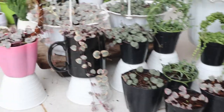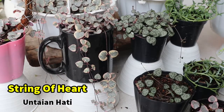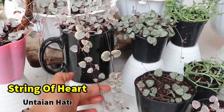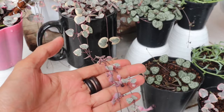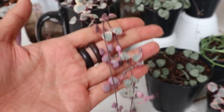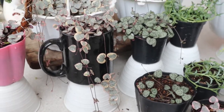Oke, lanjut ke tanaman yang kedua. Ini adalah tanaman string of hearts, yang biasa juga disebut dengan SOH atau untaian hati, karena daunnya yang sangat unik menyerupai hati. Tanaman ini adalah salah satu tanaman favoritnya aku loh guys! Harganya juga lumayan karena bentuknya yang unik dan lucu banget, apalagi yang variegata-nya.